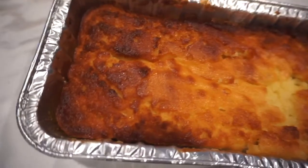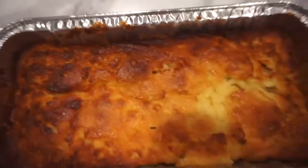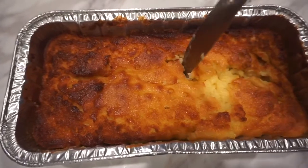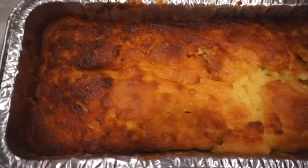This is how our lemon keto pound cake is looking like. Let's do a probe test. Okay, not playing. So let's cut this baby up — I'm going to let her cool down for a few minutes.